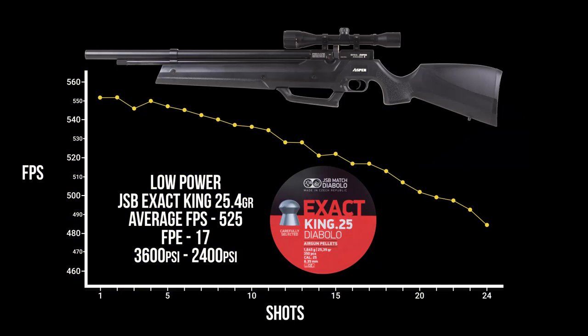Testing on low power with the JSB King 25.4s, the Aspen in 25 caliber is doing about 17 foot-pounds off a full fill. Keying in on those first 10 shots, you're going from about 550 fps down to about 535, so within 20 fps — good enough consistency to maintain accuracy. For close-range pest elimination or target shooting, low power is a much more conservative and easy-to-use setting, and it keeps you from pumping as frequently as high power does.